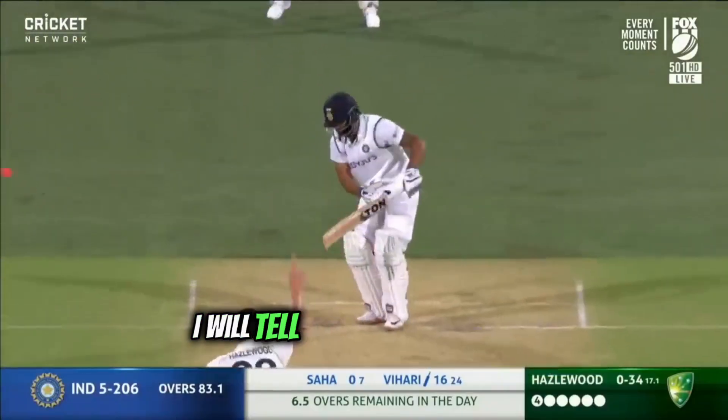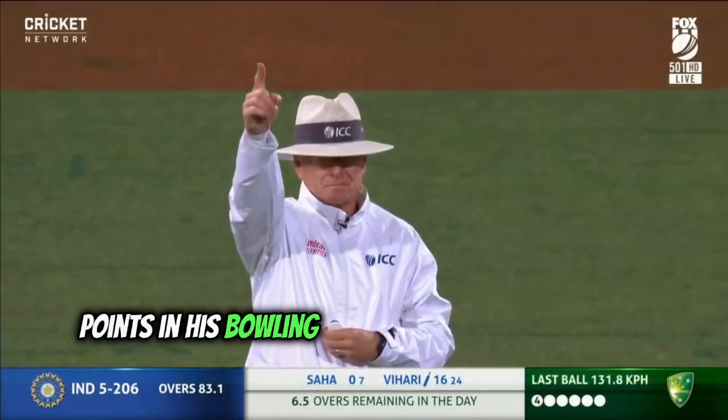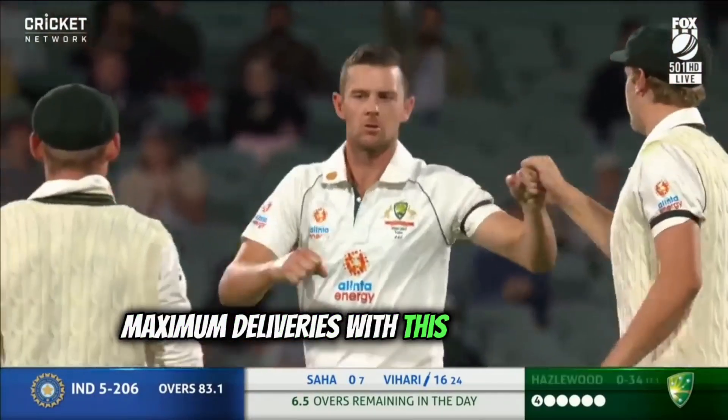In this video I will tell you about the major points in his bowling action — how he is able to bowl maximum deliveries with full accuracy.